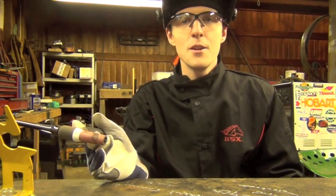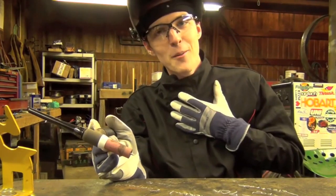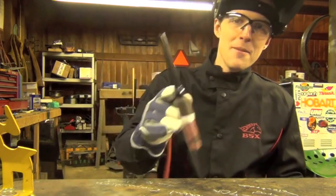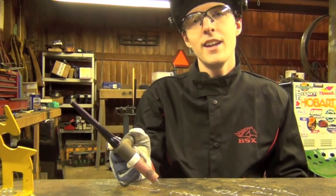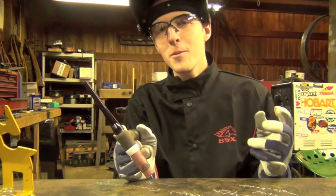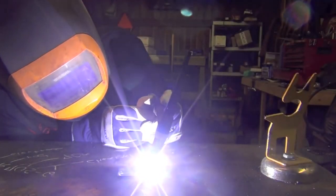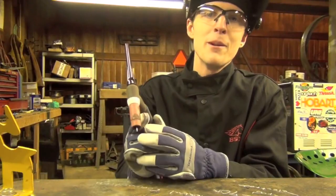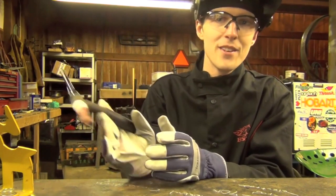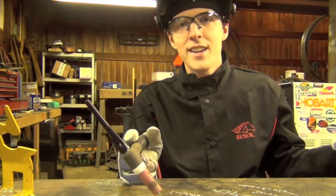In my opinion, probably the single biggest issue a new welder is going to have with this drill is dipping the tungsten. If you're really having an issue with this, what I recommend for this exercise is to take your other hand — the one that would normally be feeding filler rod — and use it to support your torch hand. You can get away with that here because it's an autogenous weld, but don't make a habit of it because in the next exercise you're going to need your opposite hand to feed filler rod.